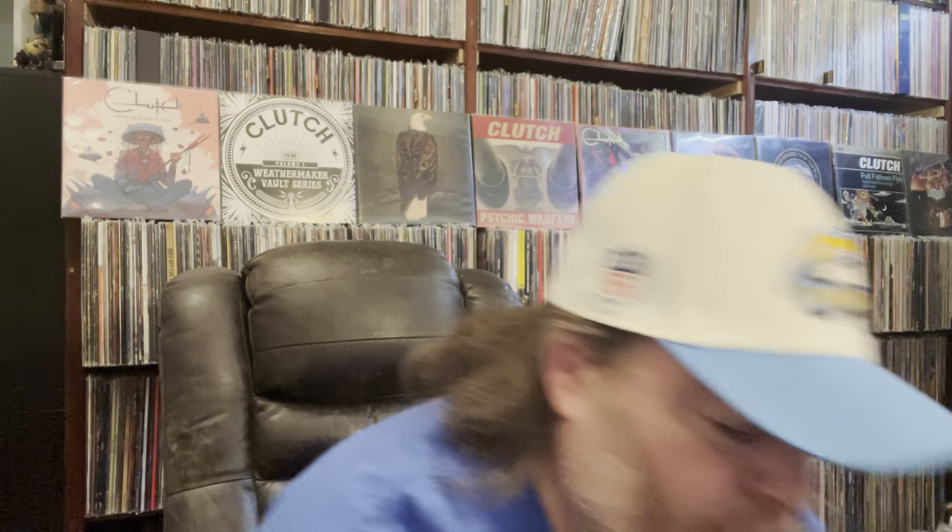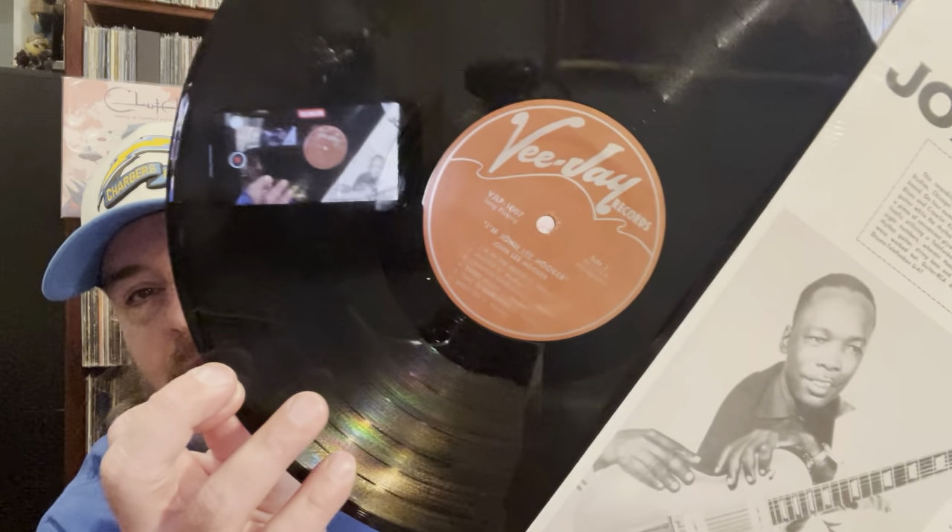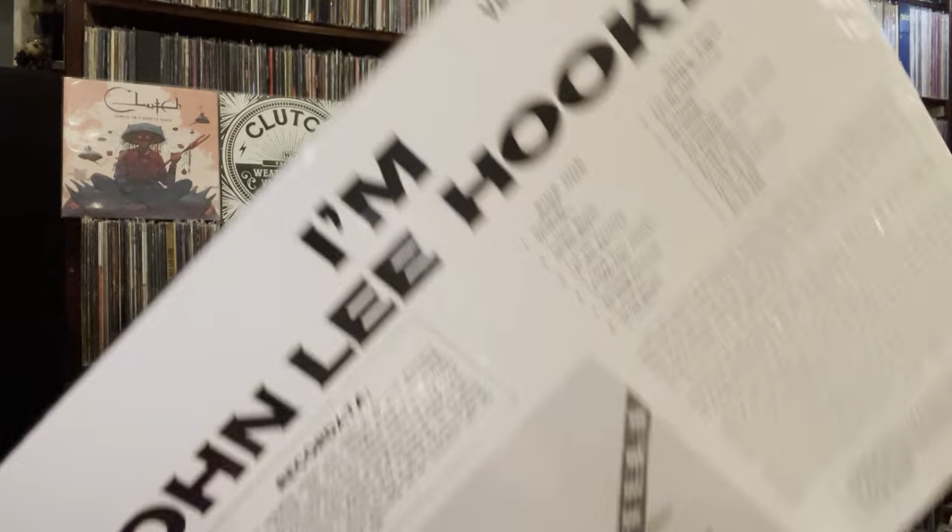Then I picked up this blues record — it's John Lee Hooker. I think it's his first or second album, but it's a repress — probably an unofficial repress — but it sounds killer. This might be my favorite John Lee Hooker album now that I got this one. It sounds like 180 grams, so you can tell it's a repress.